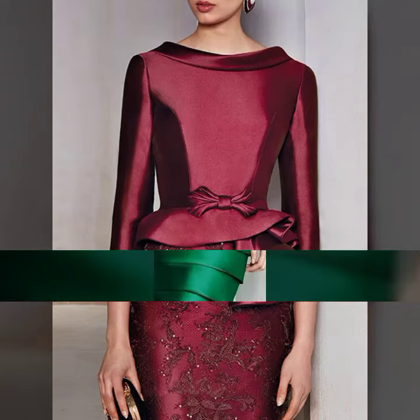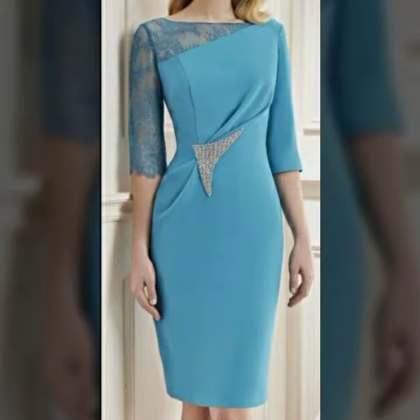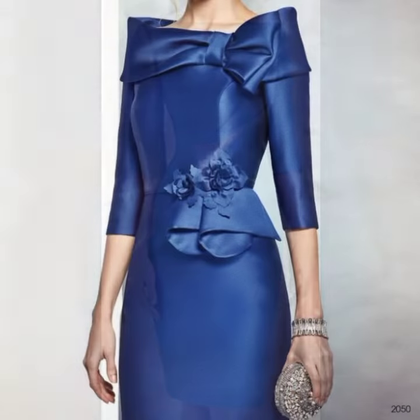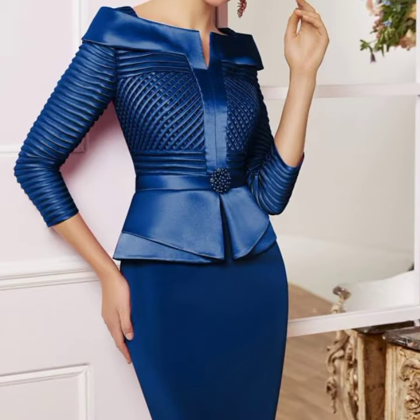Assalamualaikum viewers, I hope that you all are doing well and enjoying the uncountable blessings of Allah Almighty. Today I am here with the beautiful and elegant designs of particle dresses of mother of the bride. I hope that you like my video.